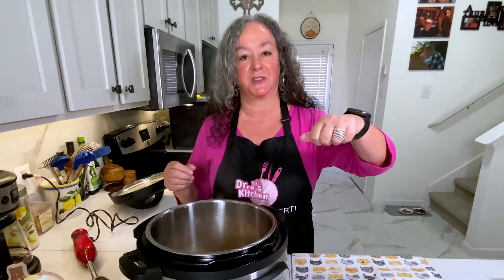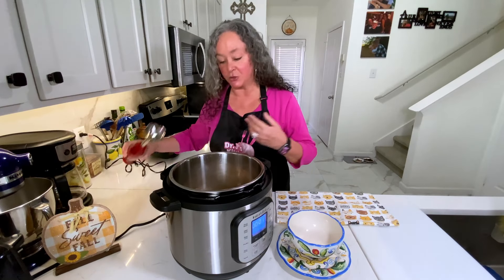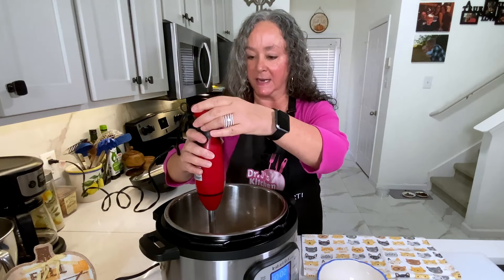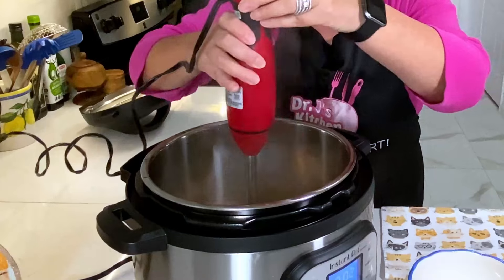I know you guys probably know this by now, but I'm in love with my Instant Pot — something so quick, so simple. You could absolutely do this on the stovetop. If you're doing that, I would give it a good half hour. Once everything comes up to a boil, put it down to a simmer, put the cover on top, and let all those veggies and the apples get nice and soft.